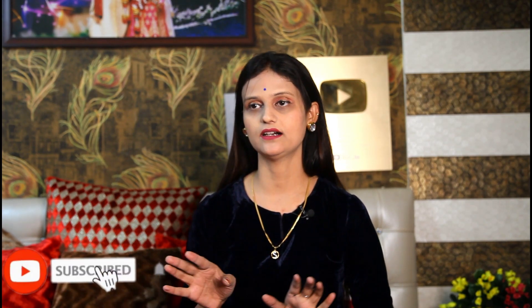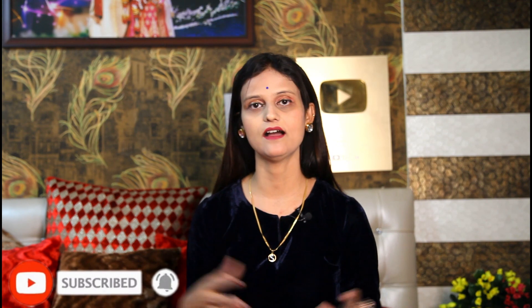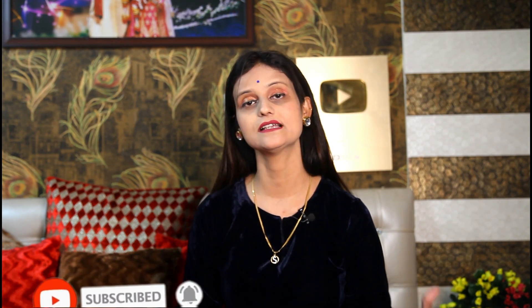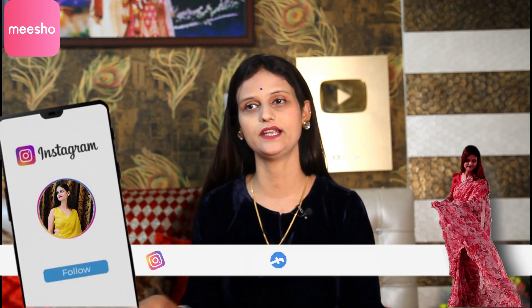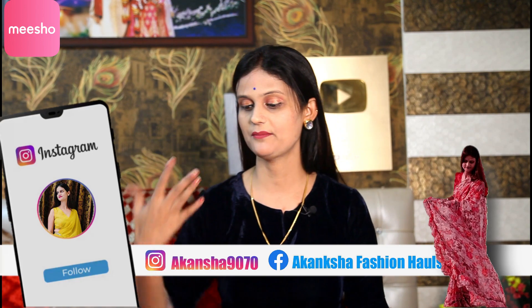Hello friends, welcome back to my channel. I am with Akansha again with a new video. This time the video is going to be a blouse collection. I have a blouse collection that I have shared with you. Let's start the video.